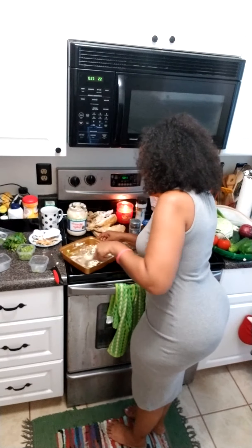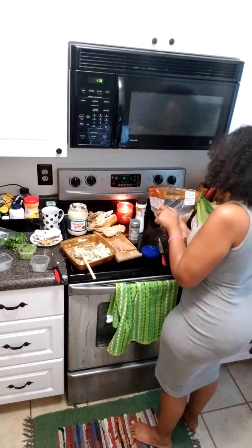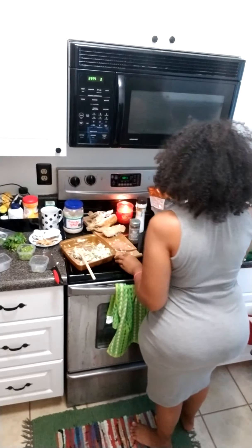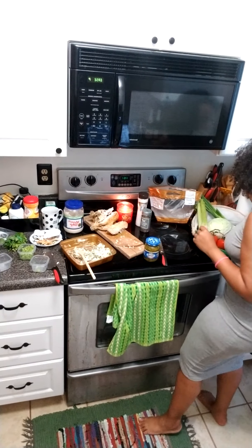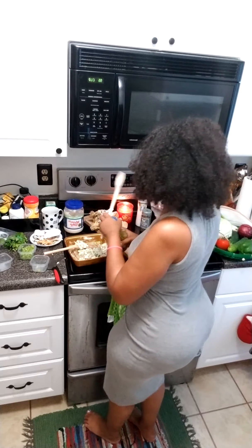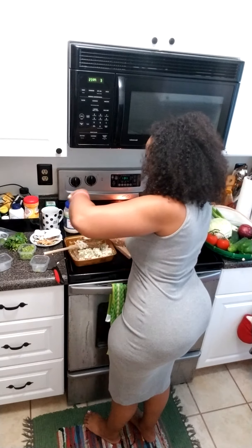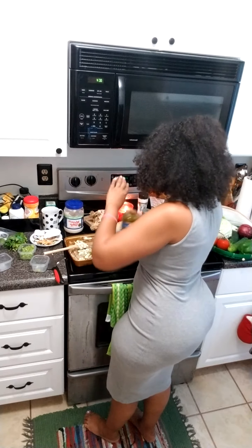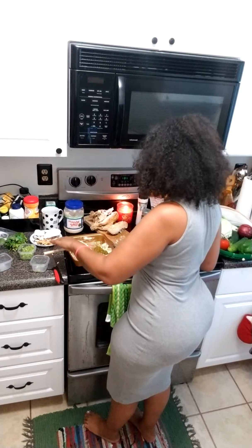Now I'm going to add my relish. Again, your preference on how much you want in there — I like relish, so I like mine to be sweet. You can make as much or as little as you want. You don't have to make a lot if you don't want to waste it, or if you want to use the chicken for another dish, you can do that.